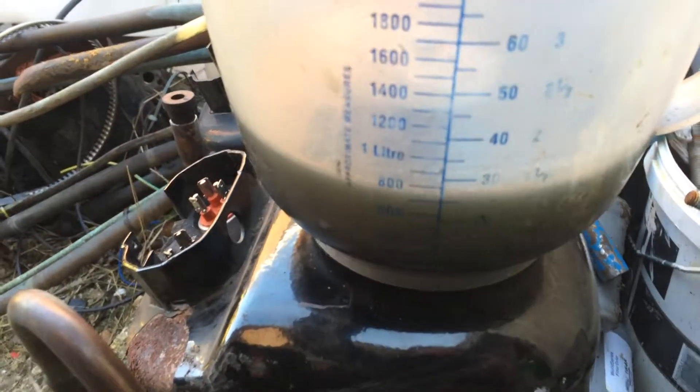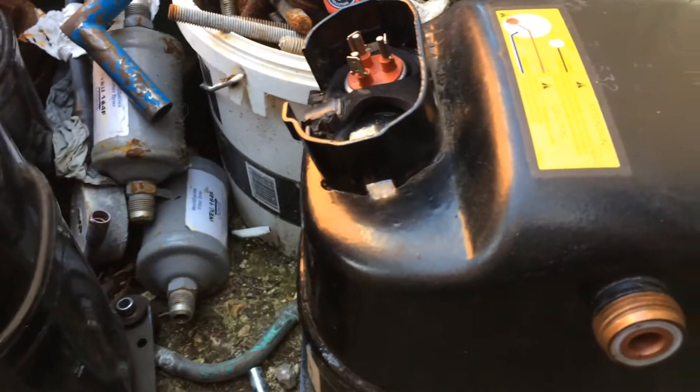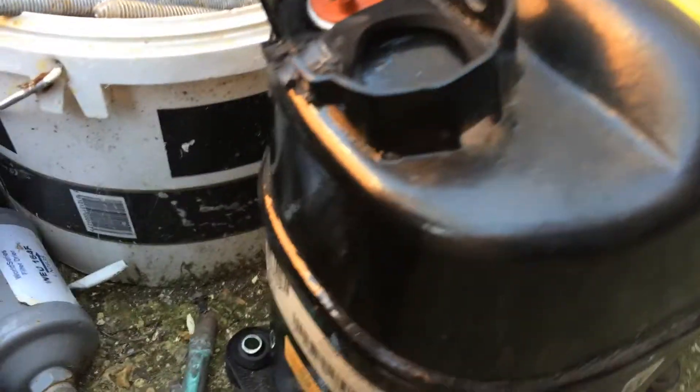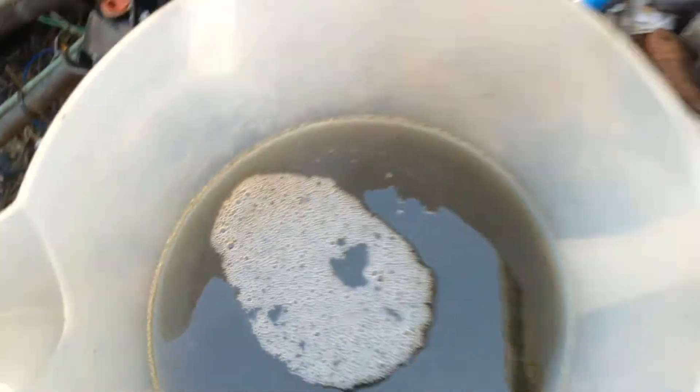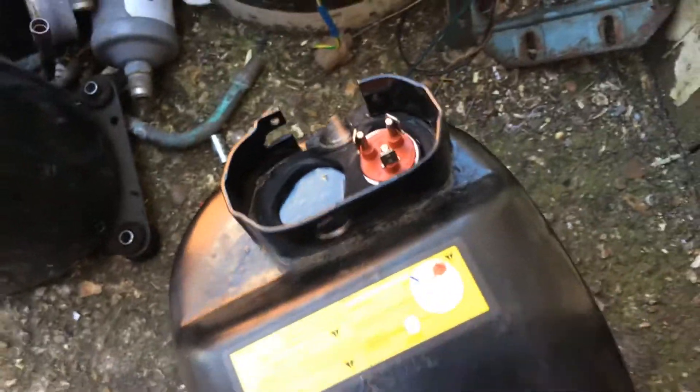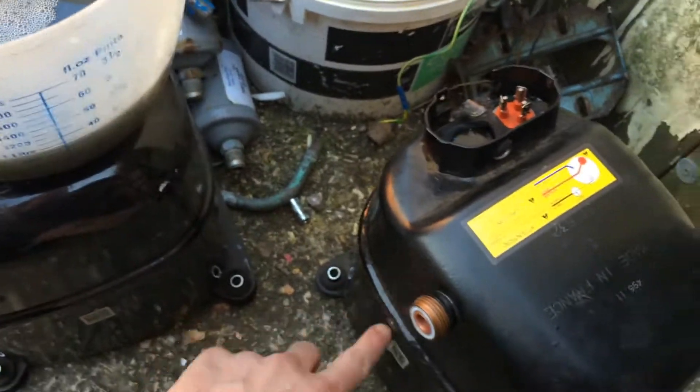That's the oil I've drained out of that one that wasn't pumping, from that Prophroid unit. It's very dirty, and it's a difficult one-handed shot, but when I was shaking it just now, you could hear little bits and pieces in the bottom. Might cut it open and have a look.